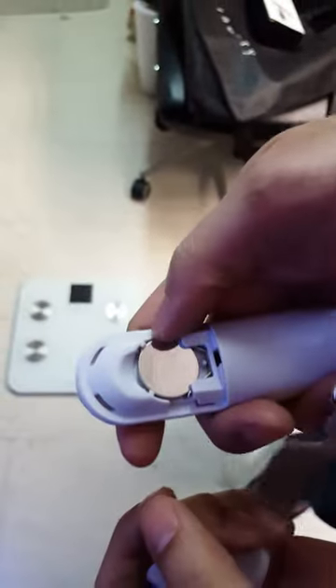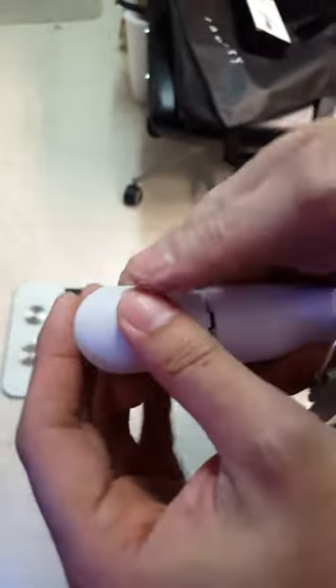When you first get the meter it comes like this, and there's a plastic that's between the device and the battery, so you have to take it out to start working it.